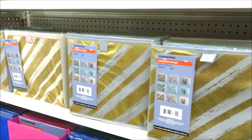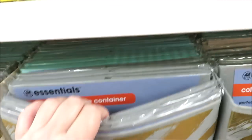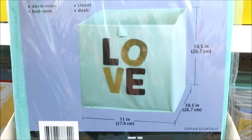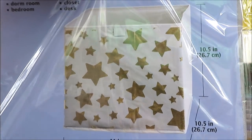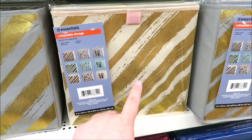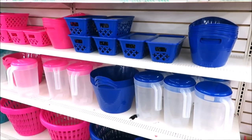And some new storage cubes — looks like they come in stripes, stars, and love. They're all in teal, gray, and then this creamy color.